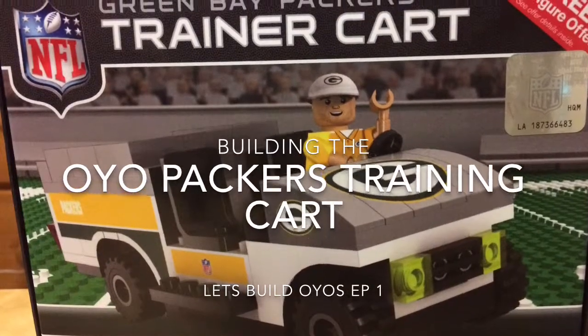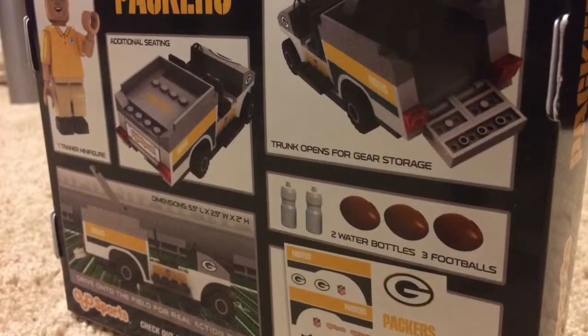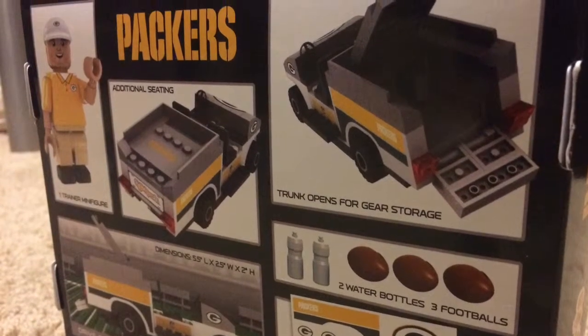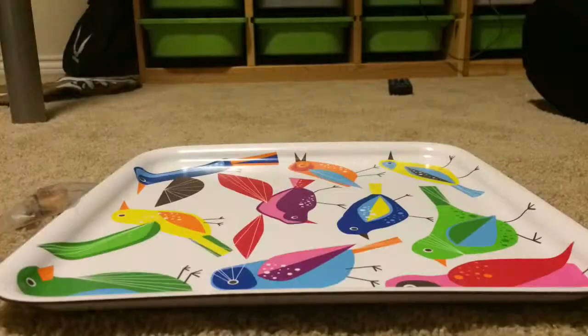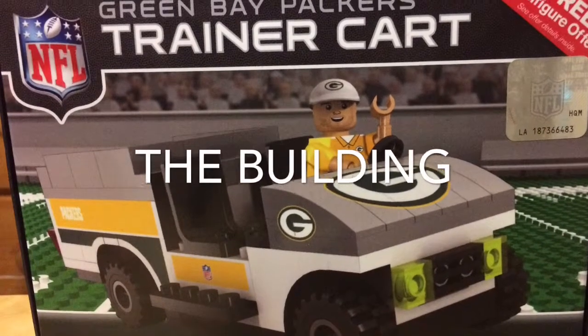Hi guys, so I'm going to be doing the Let's Build Oyo series and I got a Packers training cart from my parents. I'm gonna build it, and the first part is opening the bundle. I really like this because you get a free NFL figure — no kidding — for actually doing whatever you want with the building.